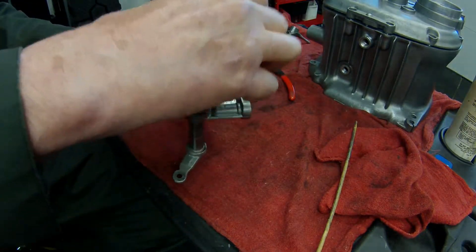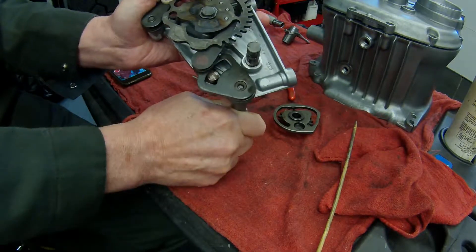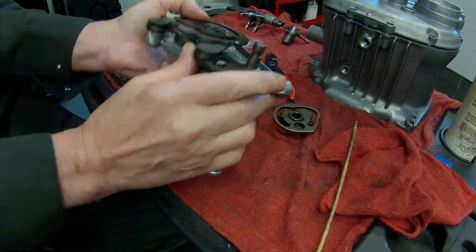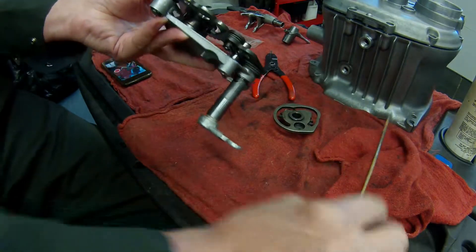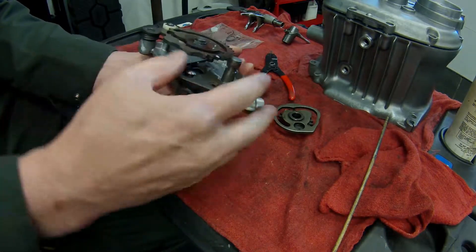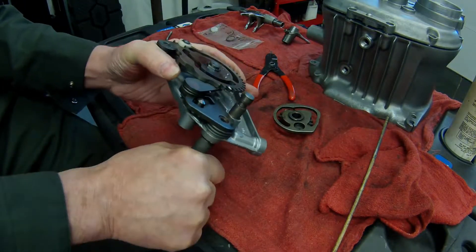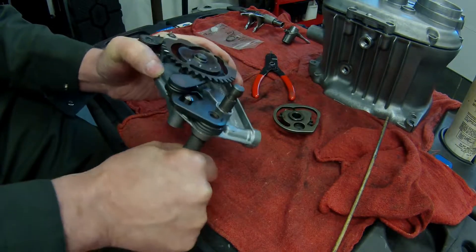I'm going to disassemble this so we can better see the mechanism. Your toe shifter linkage links up to this arm and allows you to downshift and upshift. Downshift — push down; upshift — push up. When you move the shifter it actuates this pawl, which has a spring on it right here, and it's that spring that breaks. By downshifting it rotates the shaft down, pushes this pawl arm down, and rotates the cam wheel. That's first gear, that's neutral, that's second gear, third gear, fourth gear, fifth gear.